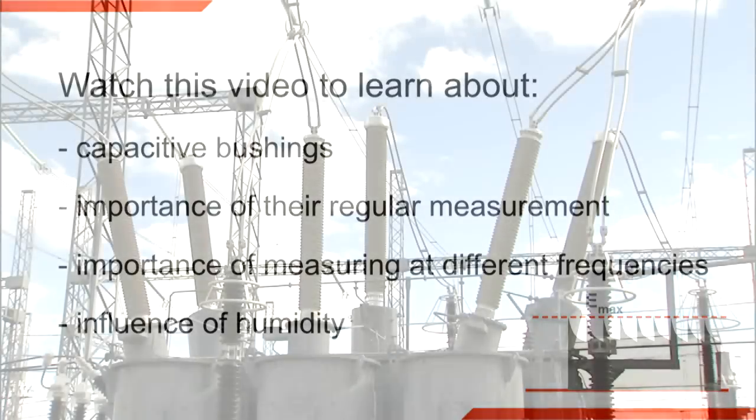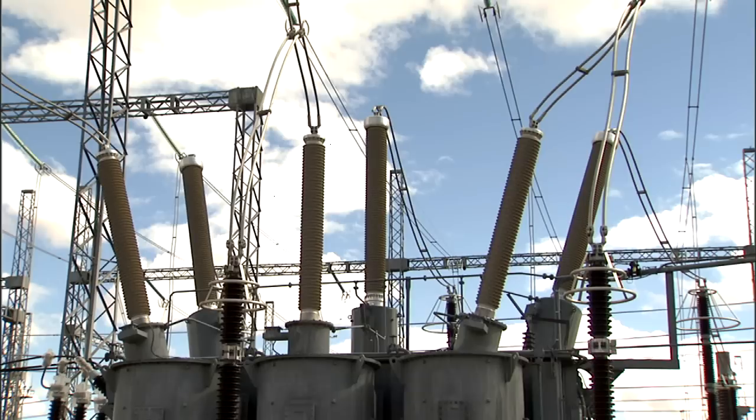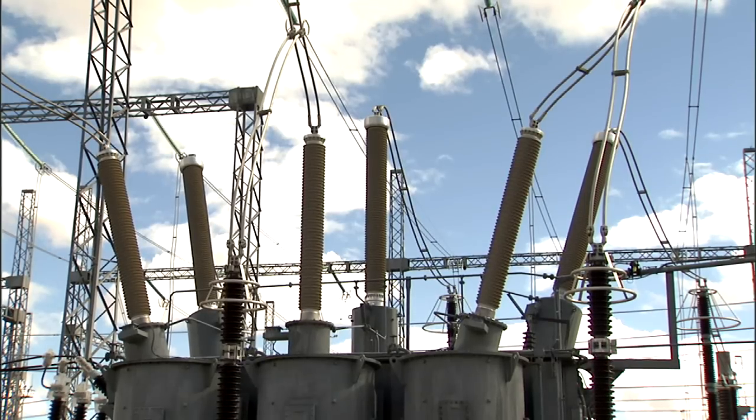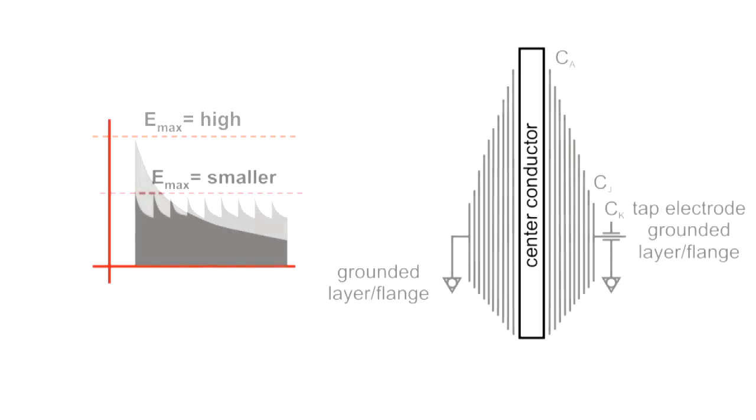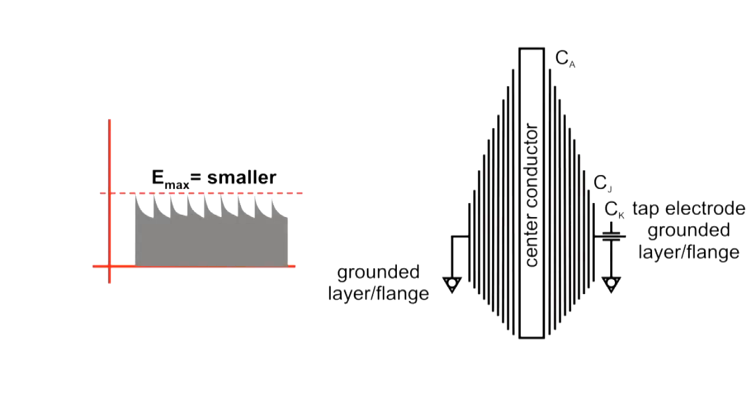Bushings are used to connect transformer windings to the outside world. They must resist high voltages and high currents. To build high voltage bushings with diameters as small as possible, it is necessary to control the potential progression within the insulation. Internal graded control layers are used to provide an even voltage distribution. Such high voltage bushings are also called capacitive bushings.